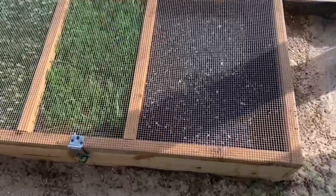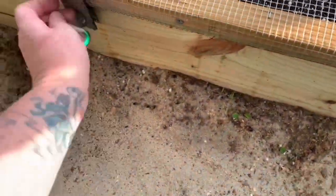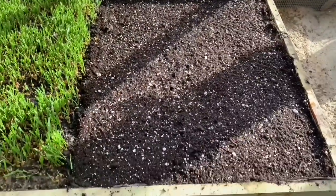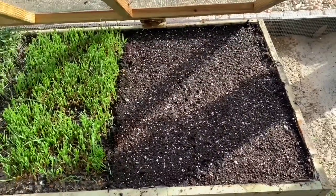So this is the final outcome after adding the other seeds and the soil on top. This is how it looks — I'll show you in a couple of days when it starts growing.